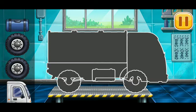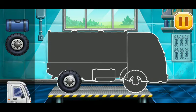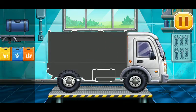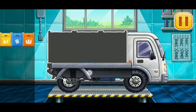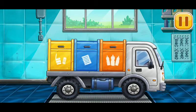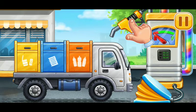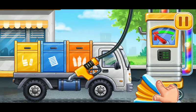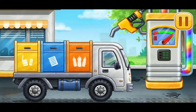We need to assemble the sorting garbage truck. Amazing! First, we have to fill the sorting garbage truck. Press the pump. Keep it up.